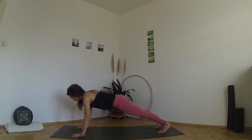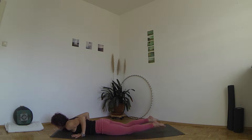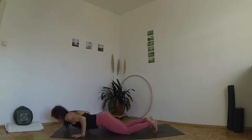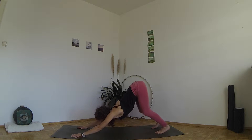Inhale, look forward and bring your shoulders above your wrists, exhale lean forward, take your knees down and lower your heart between your hands. Press the tops of your feet into the mat, inhale to roll your shoulders back and lift your heart, exhale lower down and tuck your toes, inhale press back onto your knees, exhale stretch your legs and lift your hips to down dog.